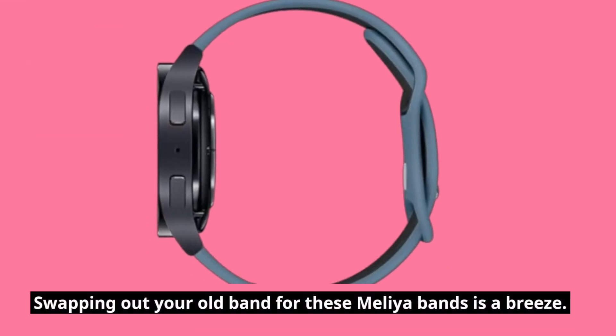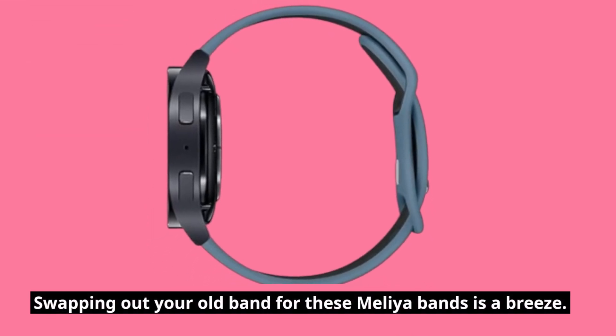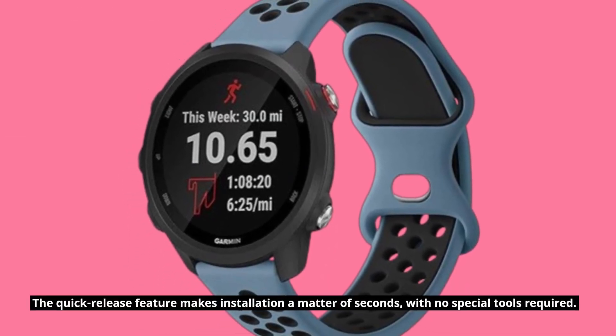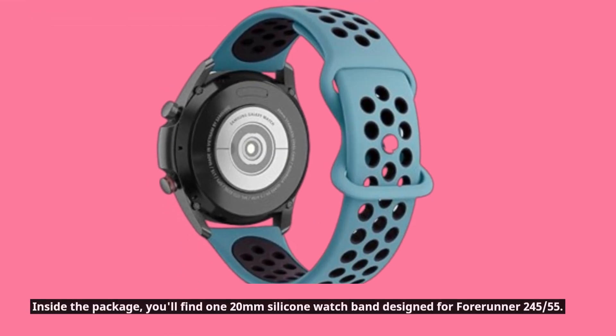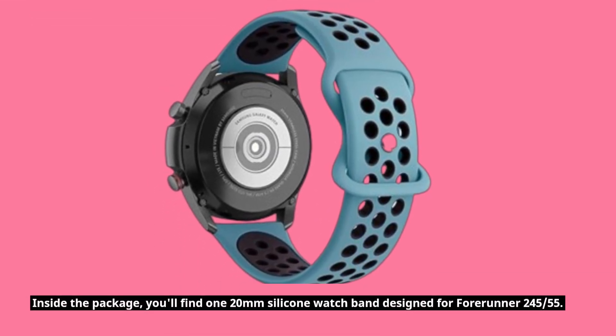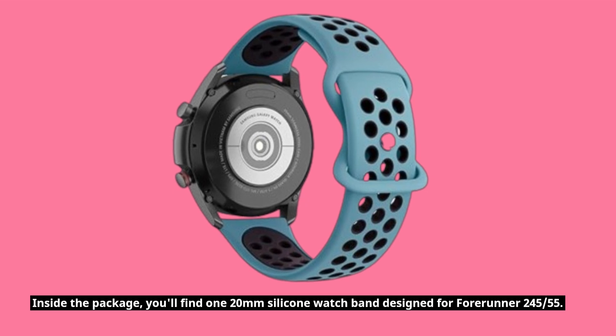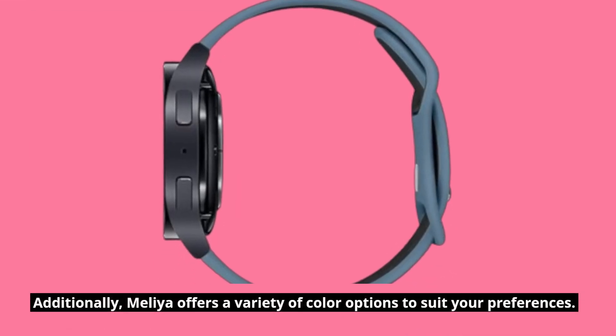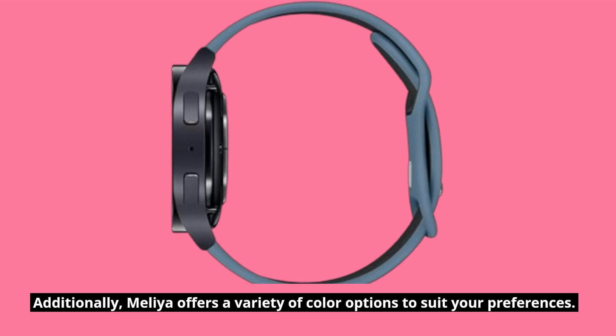Swapping out your old band for these Melia bands is a breeze. The quick-release feature makes installation a matter of seconds, with no special tools required. Inside the package, you'll find one 20mm silicone watch band designed for Forerunner 245 and 55. Additionally, Melia offers a variety of color options to suit your preferences.